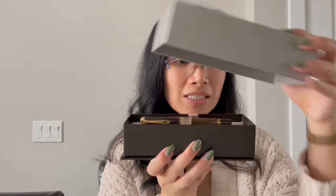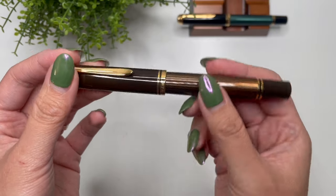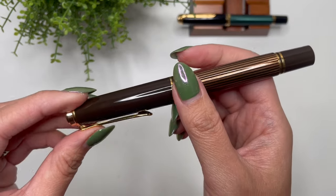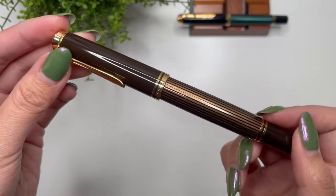I ended up selling the M605 and the M400 to fund this — so thank you! This was a very long intro to this unboxing, but I'm going to take off the box and show you. This pen here is the Pelican M800 in the brown-black.